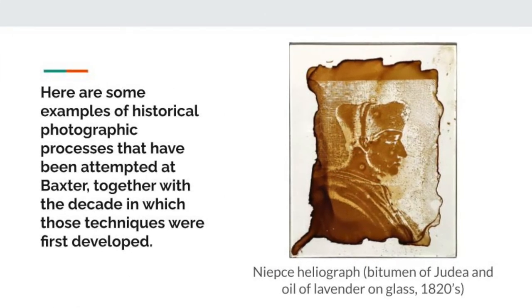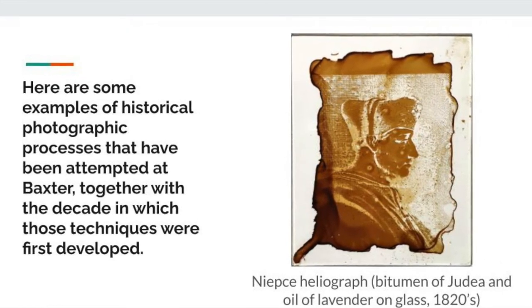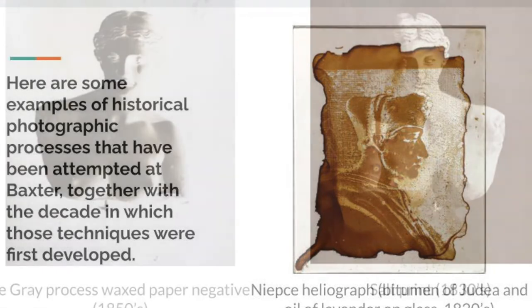After these two steps, we're actually able to finally shoot. We ended up taking a lot of pictures of our Aphrodite statue. We also had some flowers and fruit that we would take photos of. It's probably the most artistic part of the process.